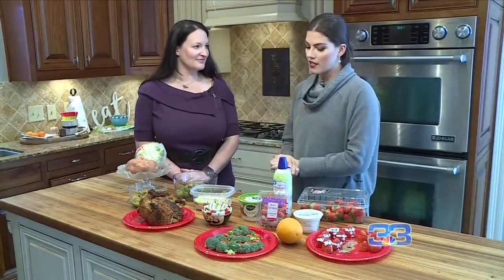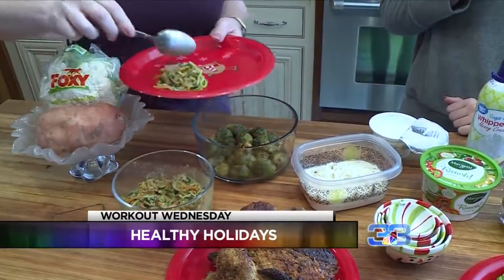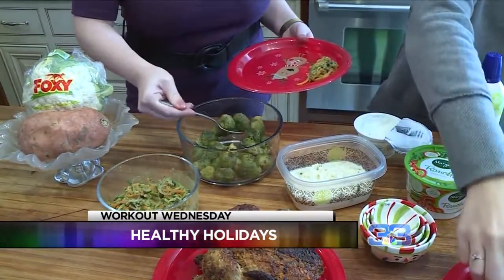We have Kristen Hogan joining us this morning and she's going to walk us through some healthy options. And I am by no means an expert chef, so this is really easy for anyone to do. What are some things you can substitute in place of chips and all that good stuff?